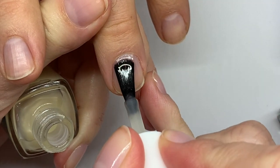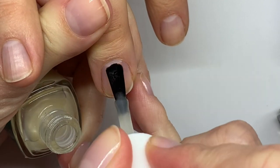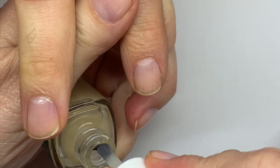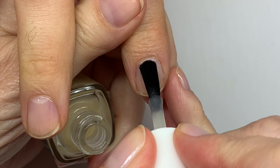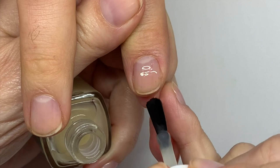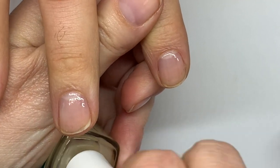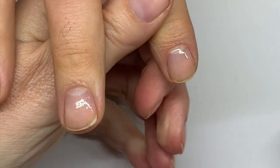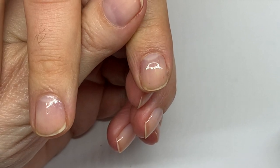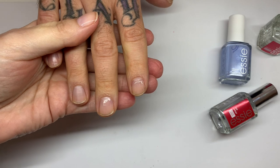Let's quickly go over technique. You want to use pretty thin coats — I'm applying quite a lot of pressure on the brush. This is the base coat, and I'm going to allow it to dry. The base coat usually dries quite quickly; you can see this one is drying already. Normally by the time you're finished with all 10 nails, the first one is ready to go.